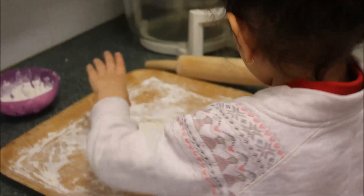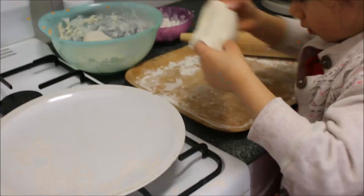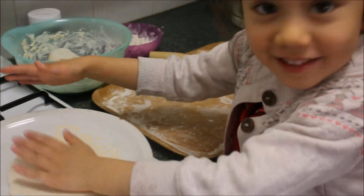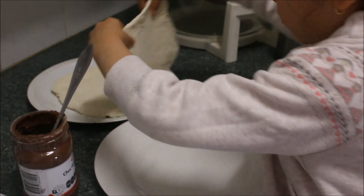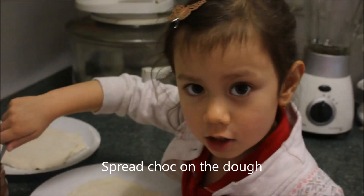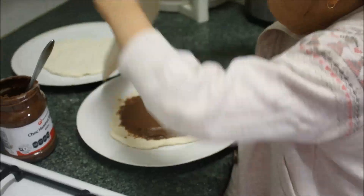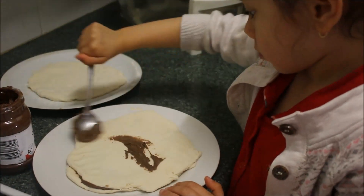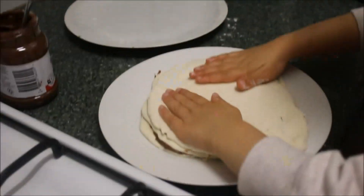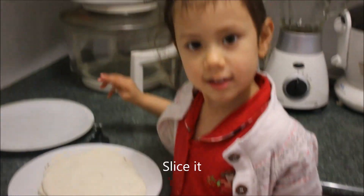Okay, roll it. And the chocolate — take it down, slice it.